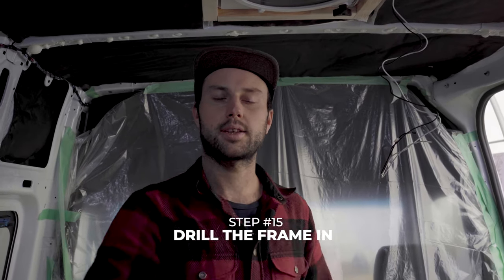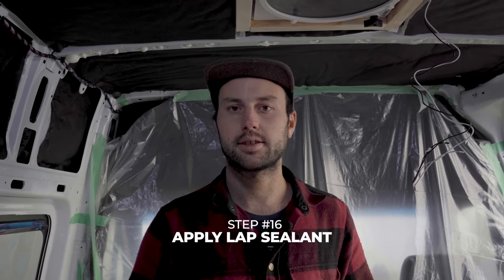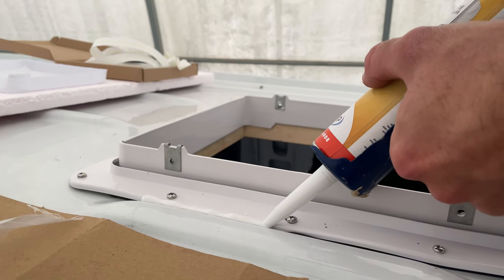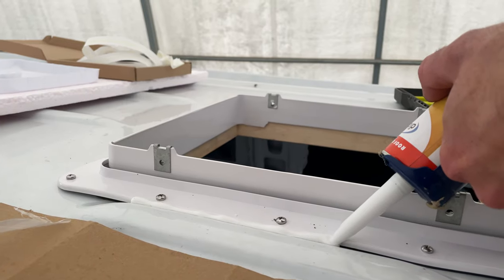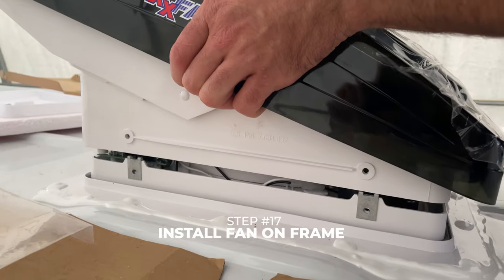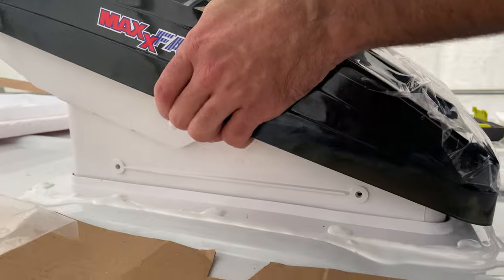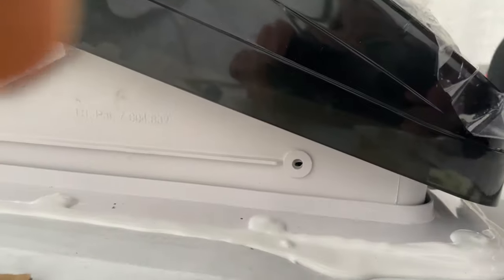Once the butyl tape is in, drop the fan into the hole, then come from the bottom and put your frame on — we glued ours in for extra stability. Come up to the roof and start drilling, working your way along driving all the screws down and making sure the fan is solid. Don't tighten the screws all the way at first — bring them almost all the way and do the final tightening at the end. The last step is to apply your lap sealant with a caulking gun around all the edges, making sure all the screws are covered.